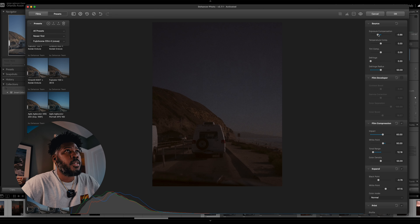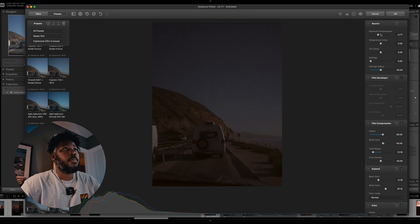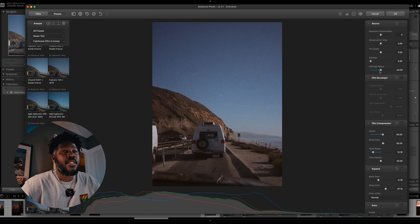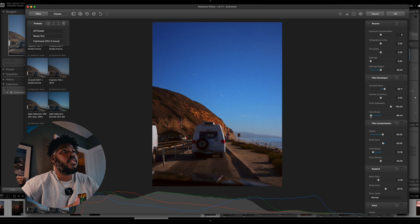Exposure compensation is pretty straightforward — it's going to adjust your exposure. If you want to do your temperature, you can. Your tint, your defringe, radius and all. This is the film developer section — we're just going to add a little bit of contrast boost. And one of my favorites right here is the color boost in this section. It really brings out the vibrant colors.